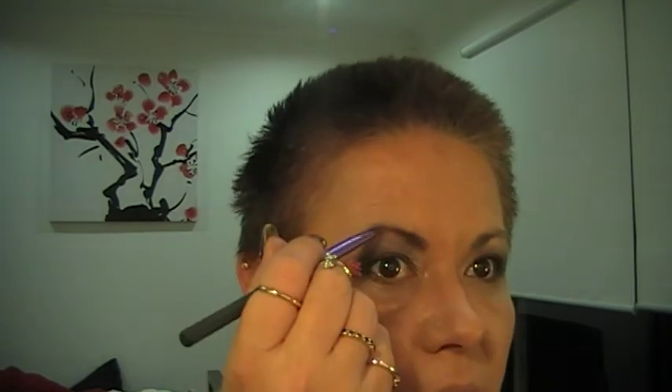I'm just going to do my eyebrows and with this I'm using the Illamasqua brow product in Thunder, which is a darker brown. I'm using the plain brow brush for this — just going to do my brows. Excuse my cats, apparently it's play time for them right now. I'll just set that with some clear mascara gel from ELF.